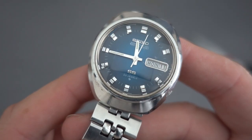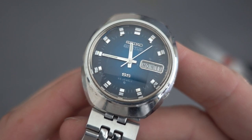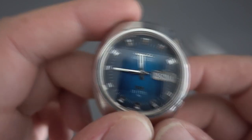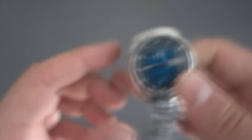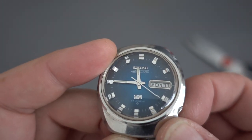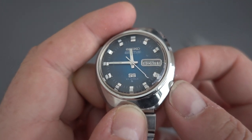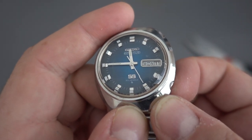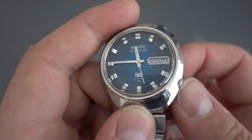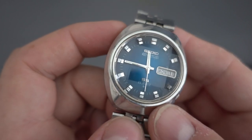This next one is another Actus SS — SS stands for stop-seconds — and it's got a 6106 movement. When they have SS on them that usually means it's a 6106. I'll give it a wind and show you what's special about that — you can see it's running, and when I pull the crown, it stops. The hacking function lets you set the time precisely.